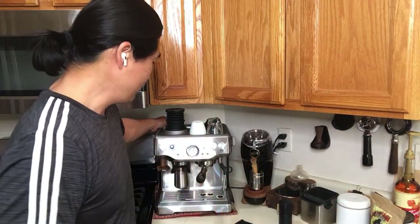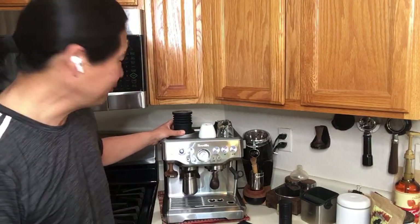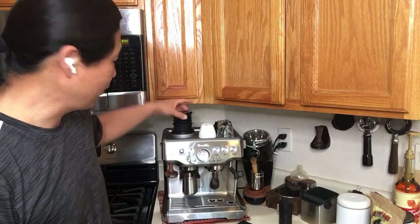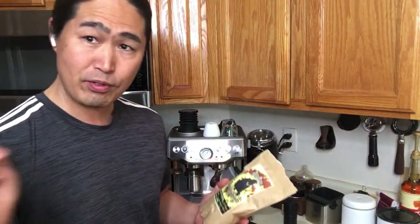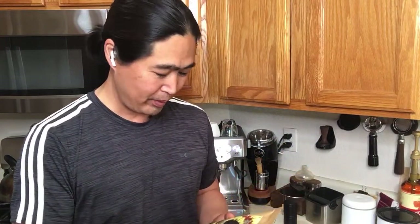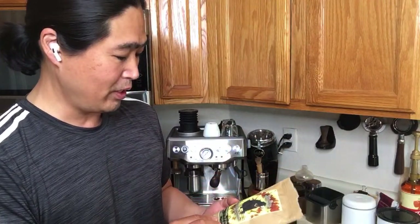So this morning we're going to try — yesterday we did a single mod for Brista Pro, but this is my Brista Express, so I switched over this morning. We're going to dial in some coffee beans again — sun bear coffee from St. Petersburg, Florida. Yesterday we did a Honduras light roast; light roast is very tricky to dial in. This one is another lighter roast, more like medium to light. This Honduras has a tasting note of honey.